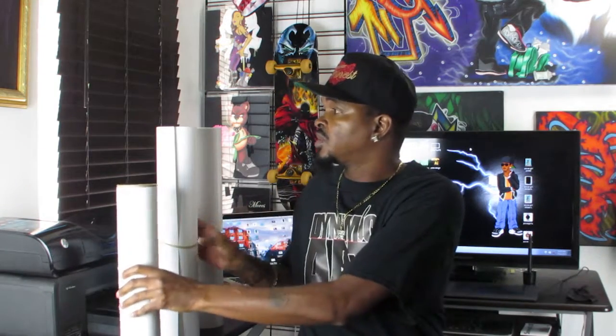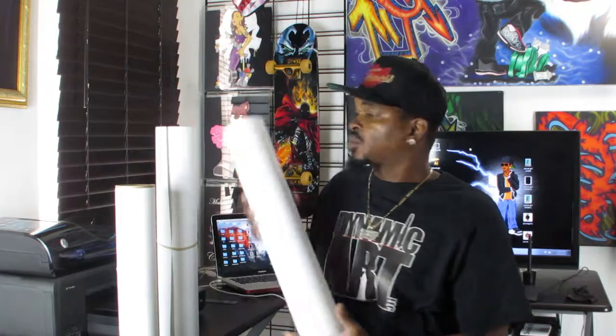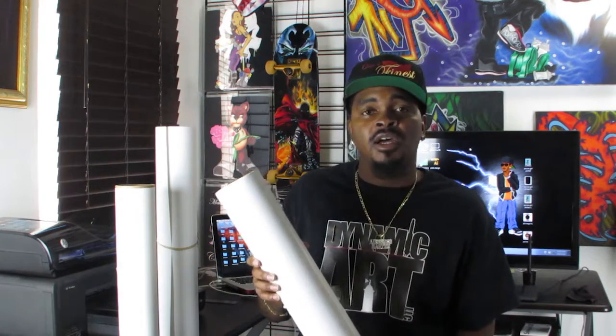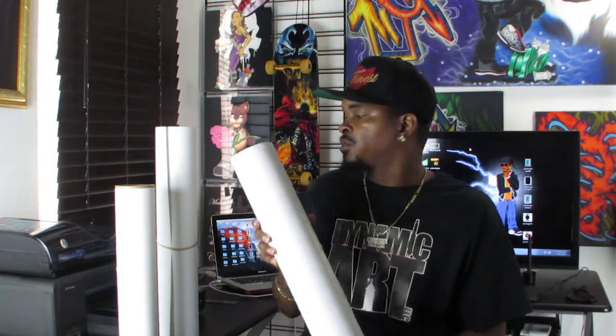We're going to use a paper with an adhesive backing for our sticker, and we are going to use a solvent glossy paper, which is a thicker mil, for poster and print type quality for our actual poster.